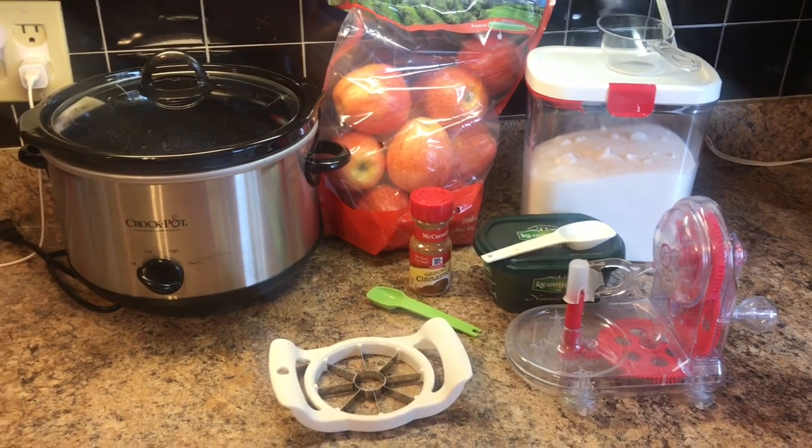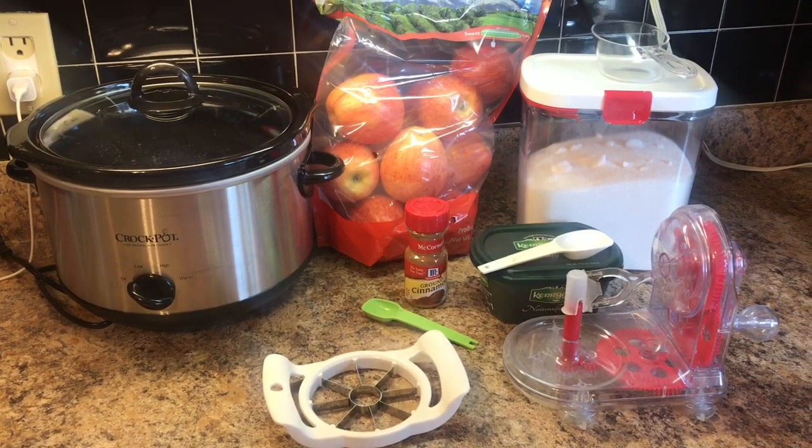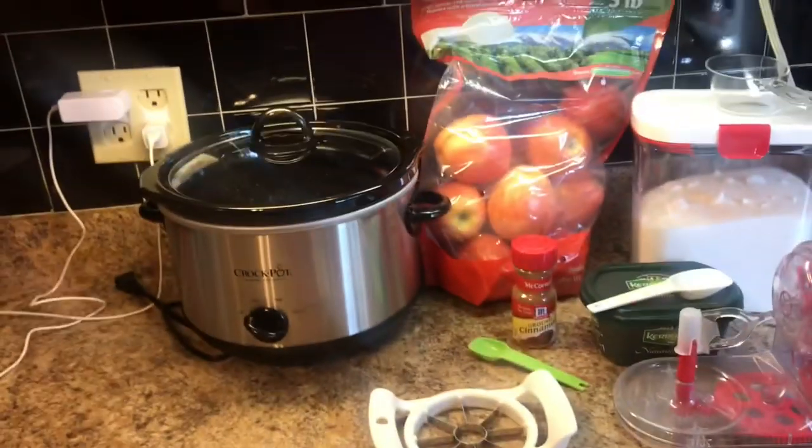Well hello friends and welcome back to another video. Today I'm going to be making cinnamon apples in the crock pot or slow cooker — whichever one you have. I have the Crock-Pot brand, but slow cooker works too.